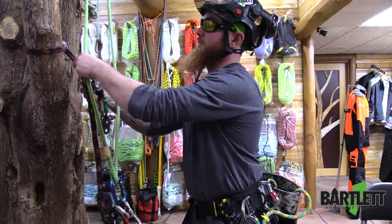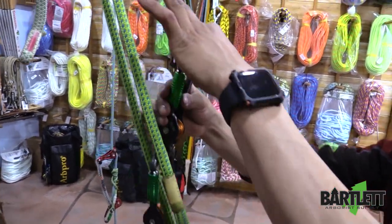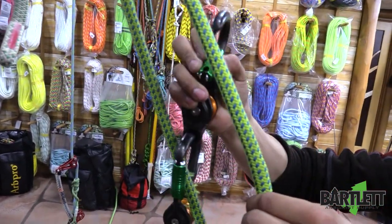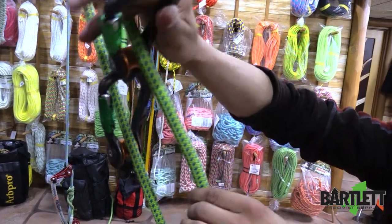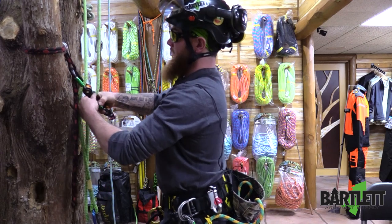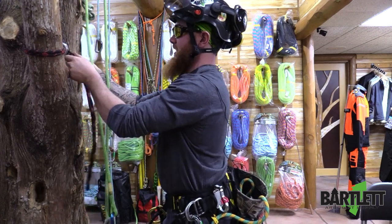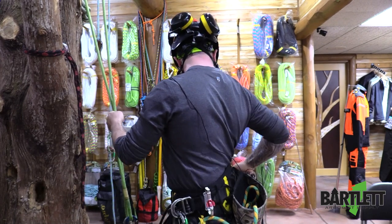Right here — midline attached there, midline attached there, and you don't have to worry about this sliding around. It's going to stay girth hitched to the tree, and the same way for a single line redirect.